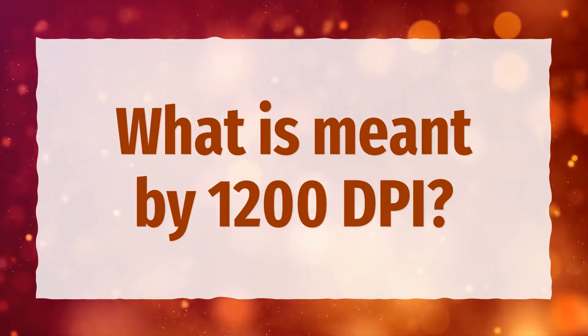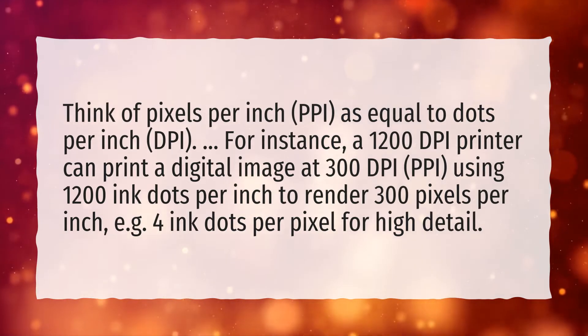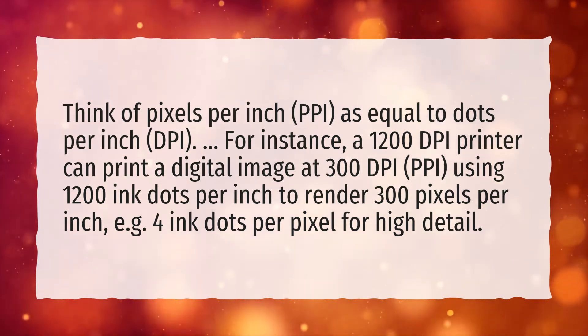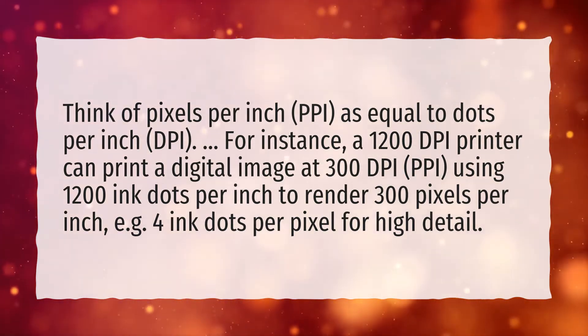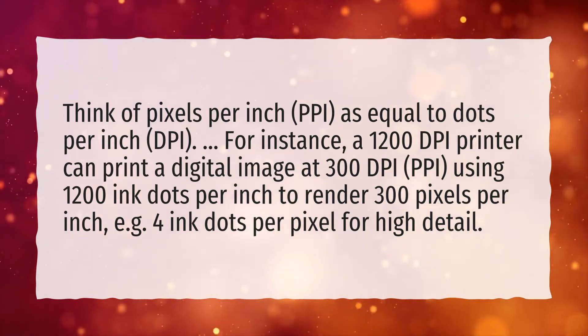What is meant by 1200 dpi? Think of pixels per inch, PPI, as equal to dots per inch, DPI. For instance, a 1200 dpi printer can print a digital image at 300 dpi (PPI), using 1200 ink dots per inch to render 300 pixels per inch — e.g., 4 ink dots per pixel for high detail.